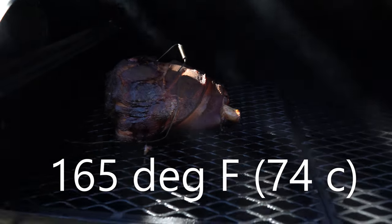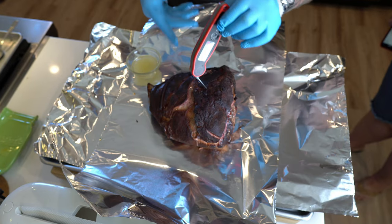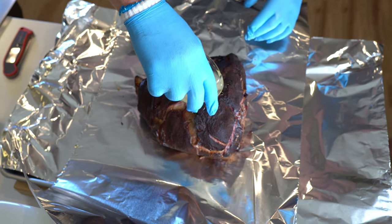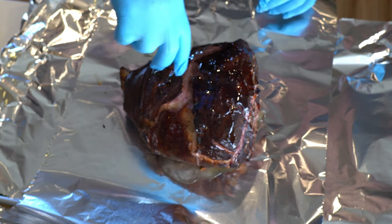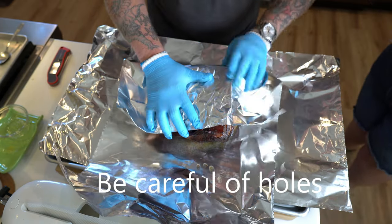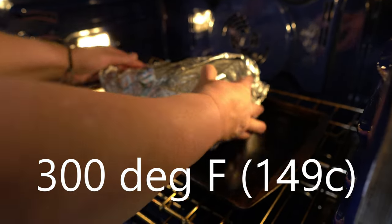Once the pork picnic hit about 165°F and I was happy with the color and bark, I decided to foil wrap it. I used two pieces of foil crisscrossed like a star. Then came the secret ingredient — pork fat, which I got at Whole Foods. A little pricey, but very tasty. I put the pork fat inside the foil boat with the meat, wrapped it up tight, and this time moved it to the oven at 300°F — purely to save wood, because at that point BTU is BTU.